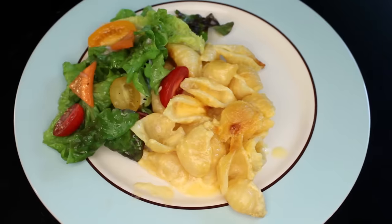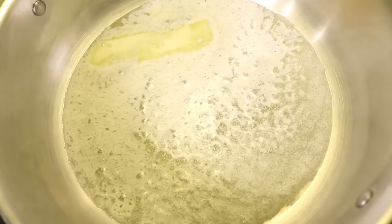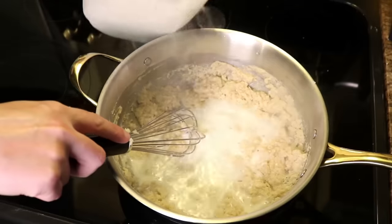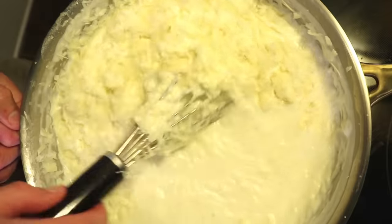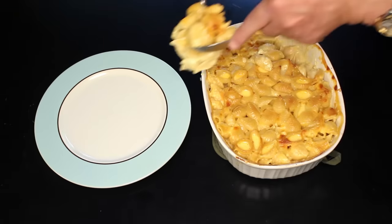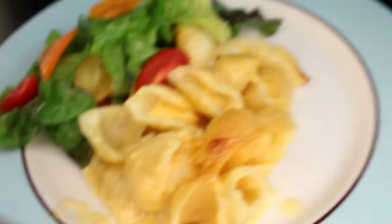For years, I tried to top the mac and cheese that my dad makes. I tried making the traditional Mornay sauce with a butter and flour roux mixed with milk and then gruyere and all kinds of fancy cheese, but it never came out as good as dad's, which uses no roux at all and is instead built upon processed American cheese.